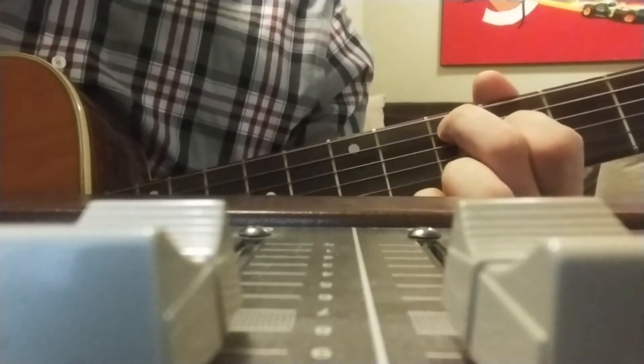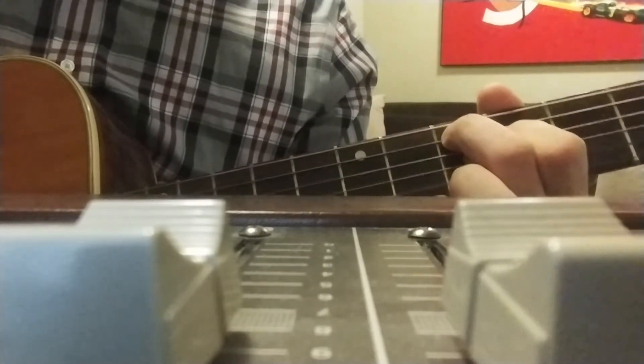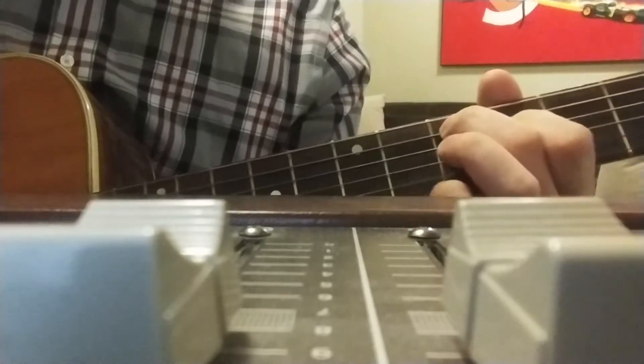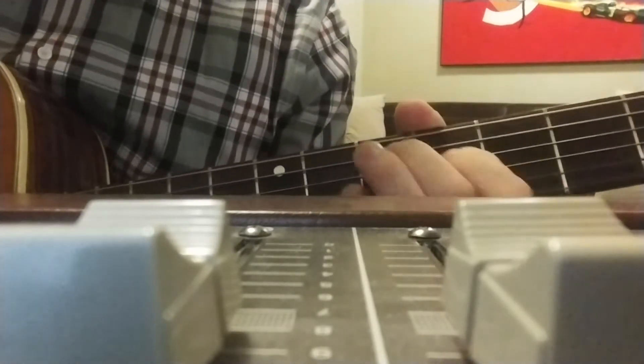There's one other small thing — I wouldn't even call it a chord, it's like a passing note. 'And be thinking about you' — that one right there. That's just a B on the A string. 'And be thinking about you.' So it's just B, everything else open.